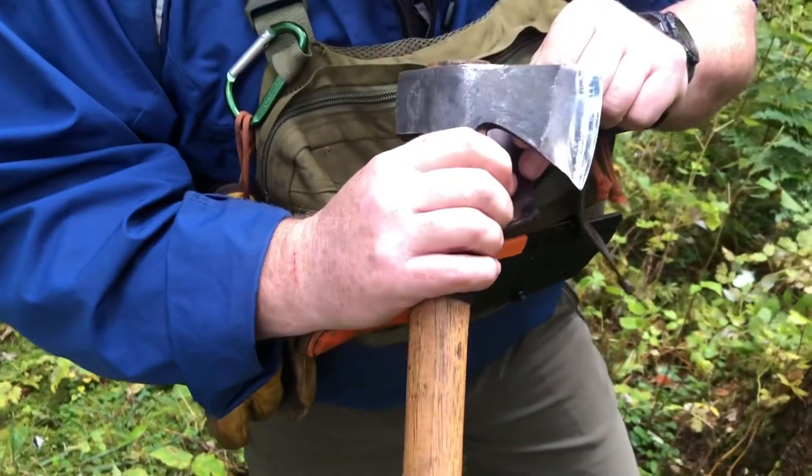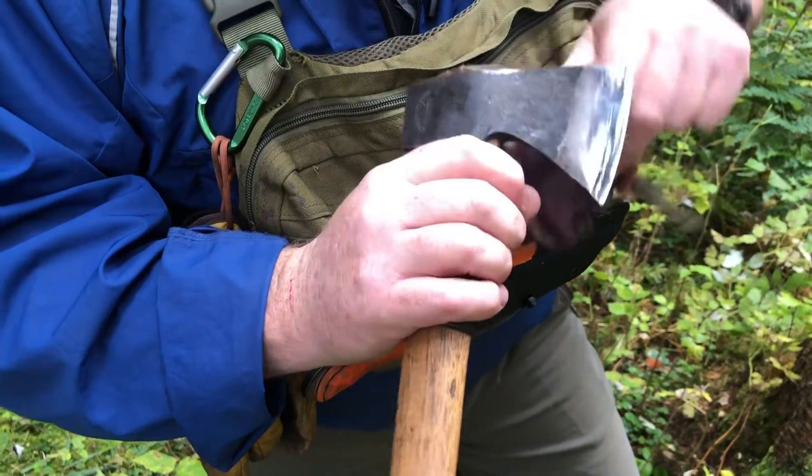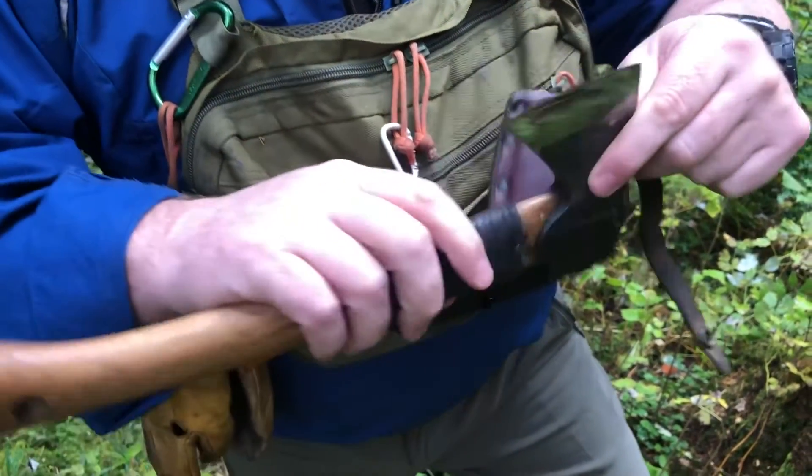I'm really, really pleased at the finish. I've used it a fair bit since he's done it and it's still kept this shined-up surface and it's holding an edge fantastic. Really pleased at the end result here.